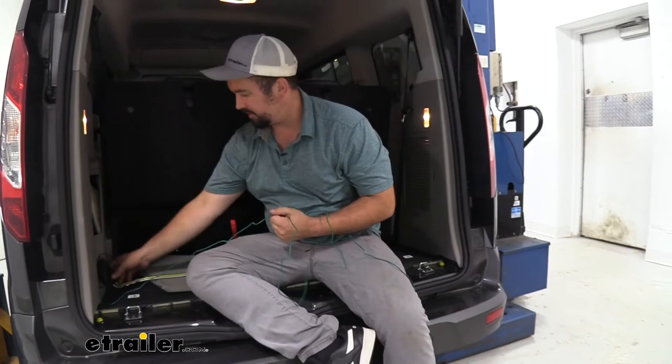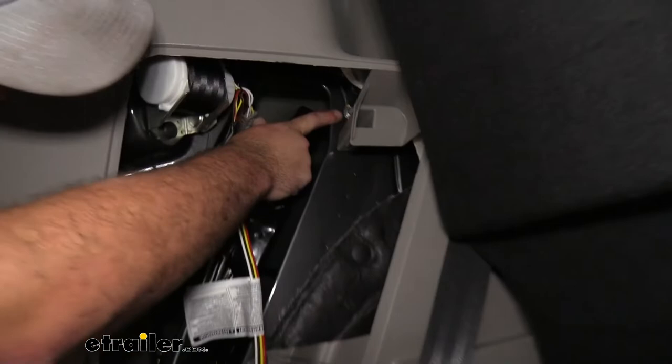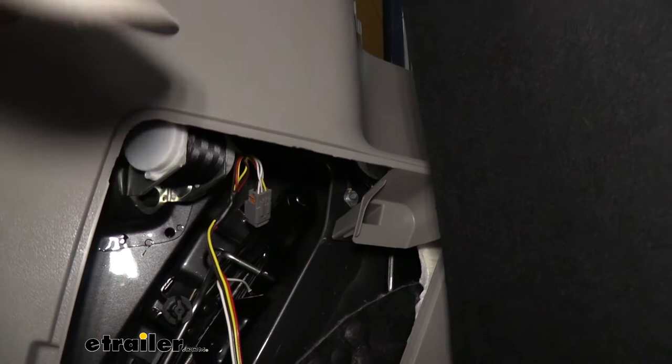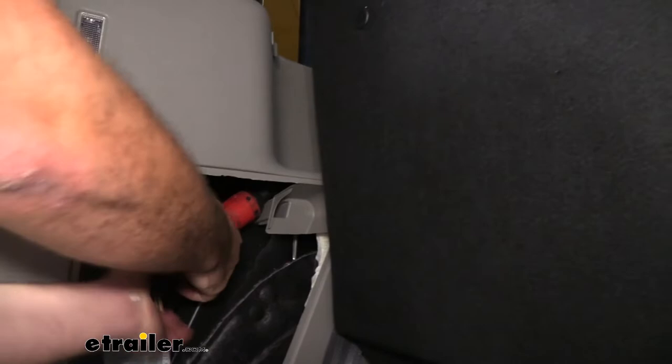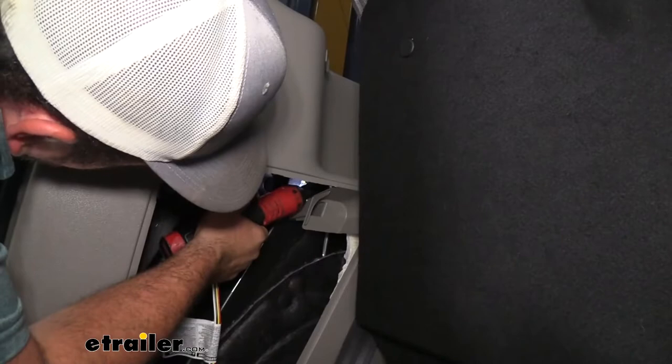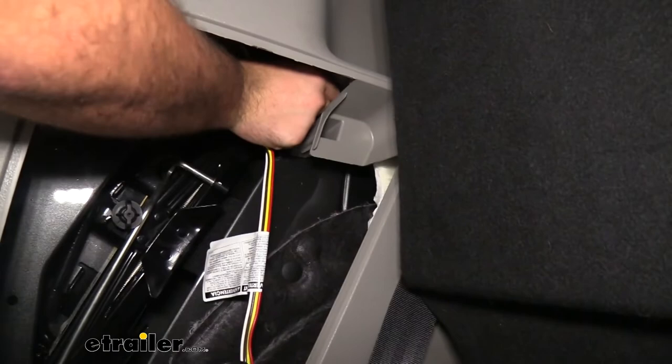Now grab the white wire with the ring terminal and mount it to a factory ground. Right here you can see a bolt with an existing wire and ring terminal — we'll take that bolt out and add our ring terminal. This requires an eight-millimeter socket. Be careful not to drop it into this area. Make sure the flat spot of the ring terminal is facing towards the metal, ensure the existing ground is still in place, then tighten it back down.